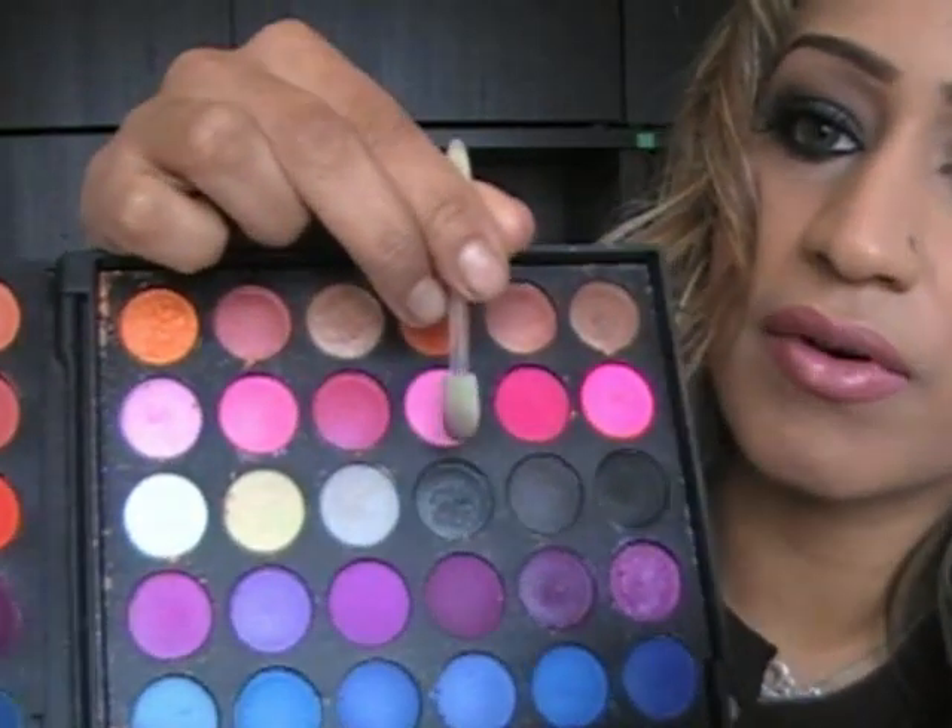Now get your sponge applicator or whatever you prefer to use. We're going to go into this color right here, which is like a dark charcoal metallic gray. Get that color and just put it all over your eyelid. The best way of doing this is just tilt your head back and then you can see exactly what you are doing. These colors are quite prominent and excellent for this, so you want to log on to sculptbeauty.com and buy them — we're the only ones who do them.